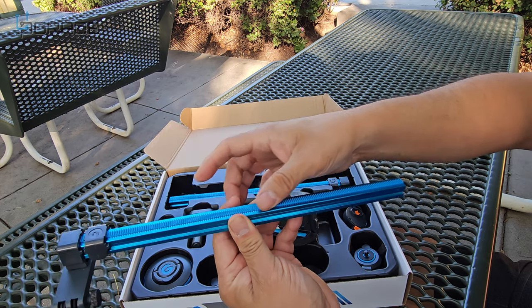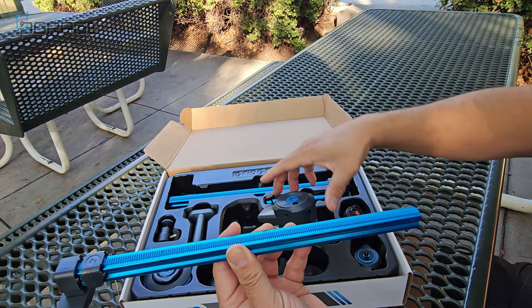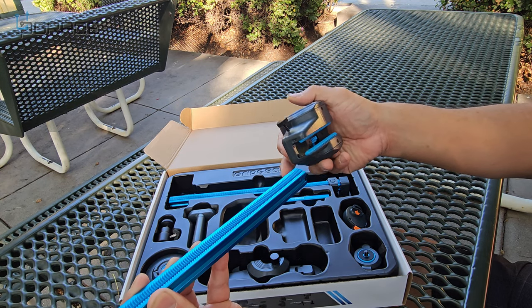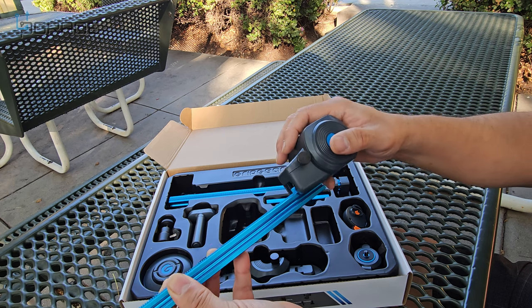This one actually drives the whole system left or right depending on your action mode. The rail system goes right underneath it and it sounds really good. We're going to set that up right now.